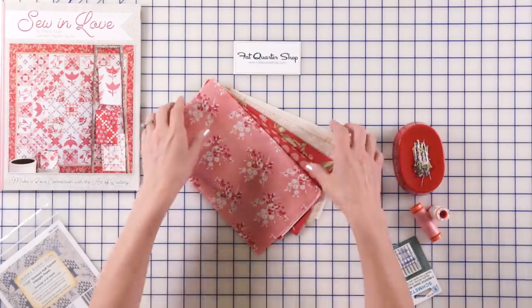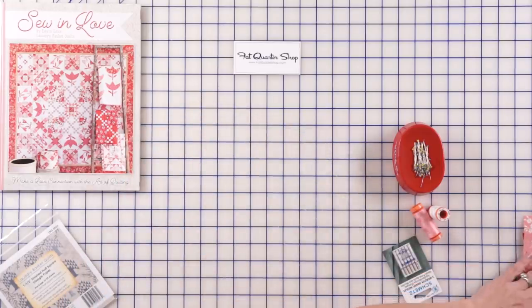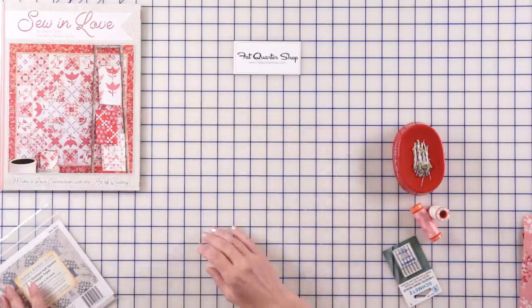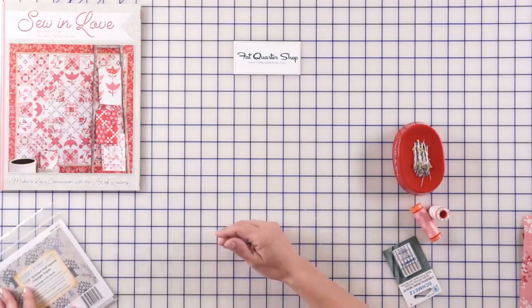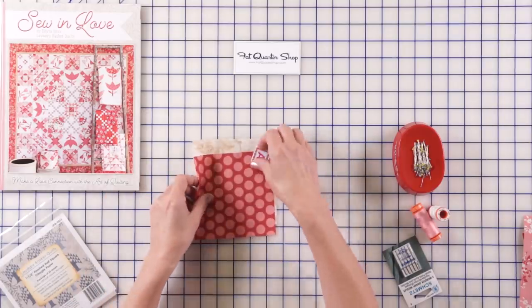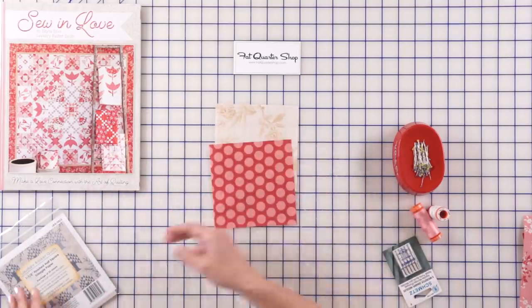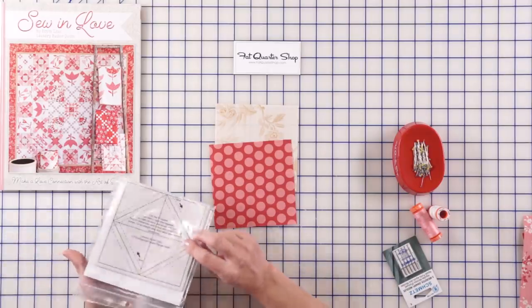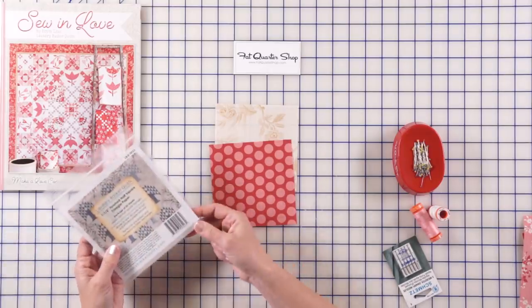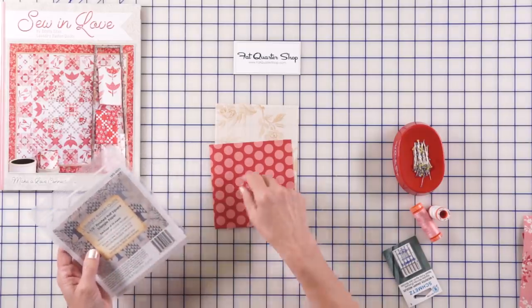We are ready to cut our pieces and just like with our first block, we cut squares and then cut from them. Let's review what you remember for what we have done. The first pieces that we're going to cut are for our half square triangles and I'm going to use my triangle paper that we have used also in other blocks. It works really nice and we're gonna be preparing for one and a half inch half square triangles.